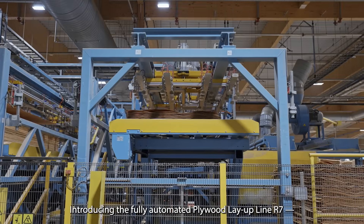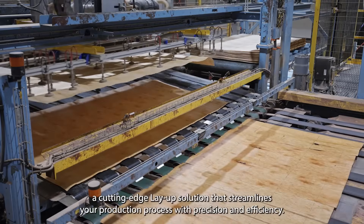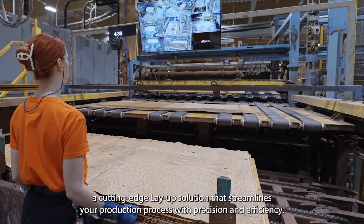Introducing the Fully Automated Plywood Layup Line R7, a cutting-edge layup solution that streamlines your production process with precision and efficiency.